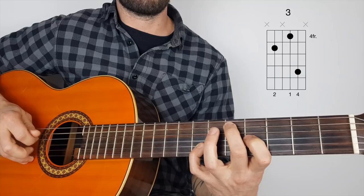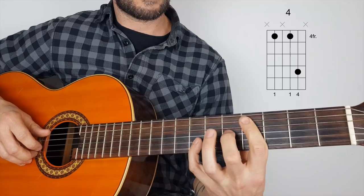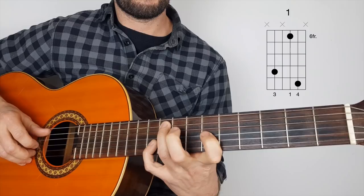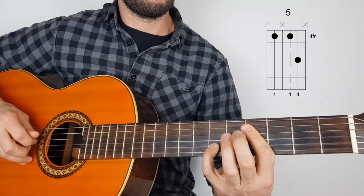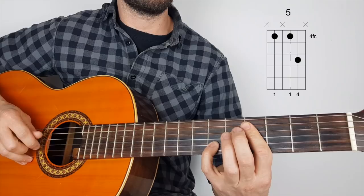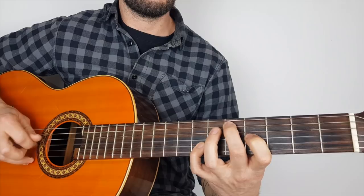Next position — we flatten the finger. He actually plays it with the second finger there. I can't reach that so I just play it barred. Here we go. So again that's going to be five, two, three. So far we've got one, two, three, four, five.